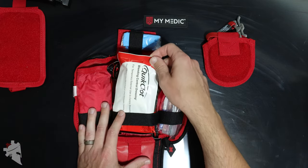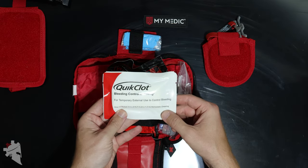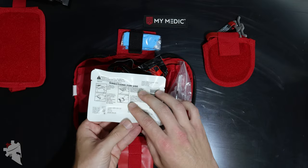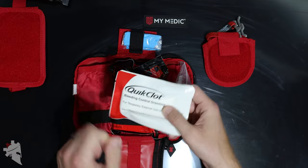First thing you'll see is a bleeding control dressing from QuickClot. This is a hemostatic dressing, which means the dressing itself will actually promote clotting of blood as soon as you apply it.